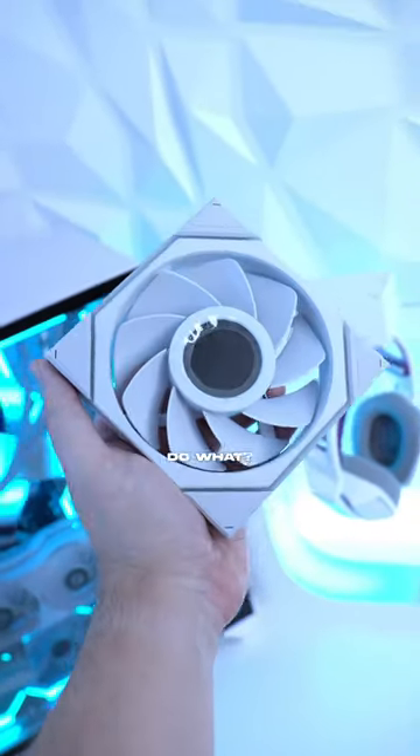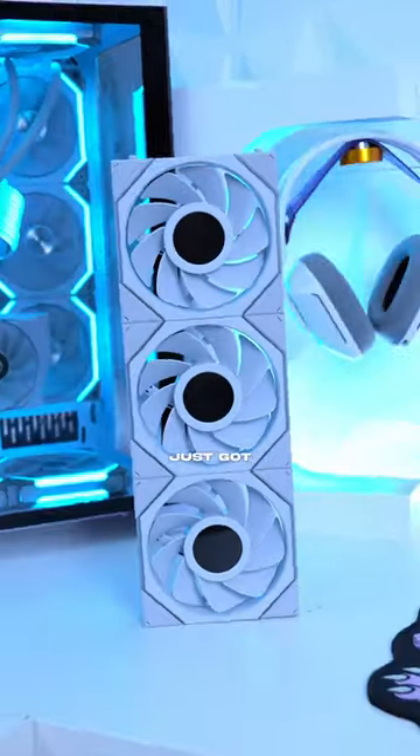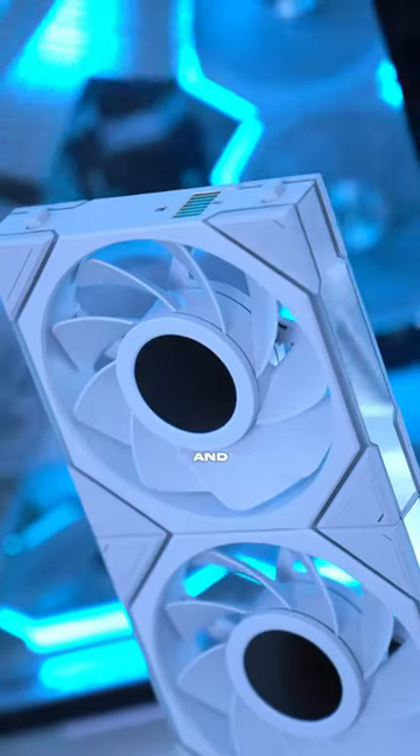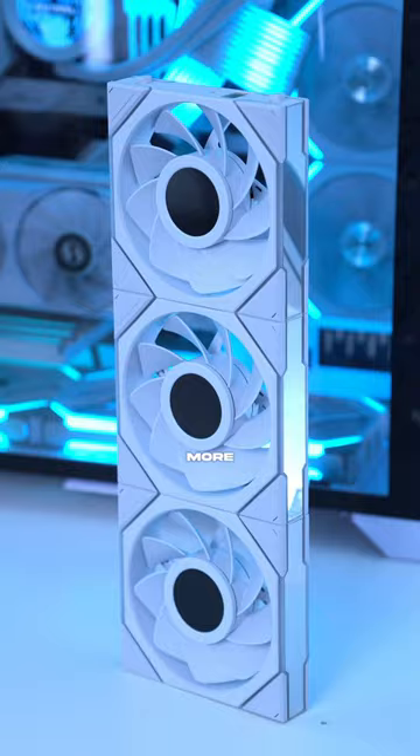These PC fans can do what? The best fans on the market somehow just got even better. These are the new Lian Li Unifan TL LCD and they took what was already perfect and made it more insane.